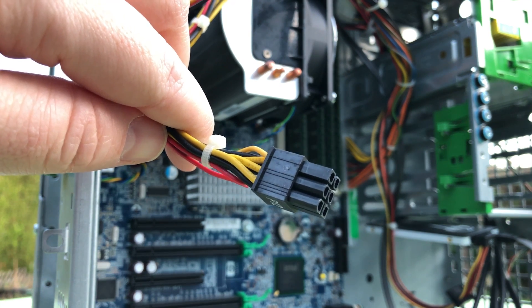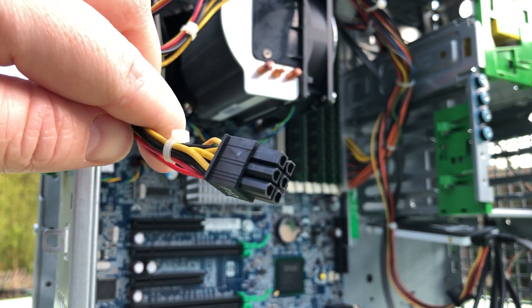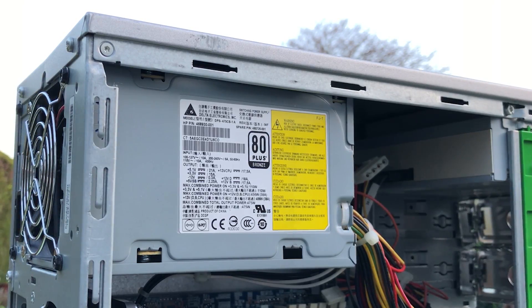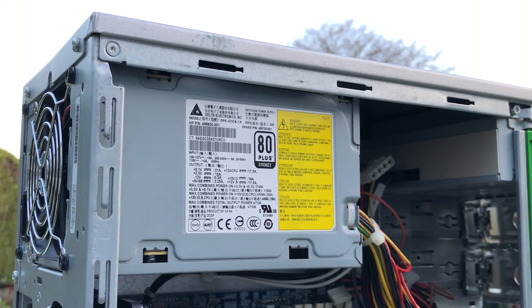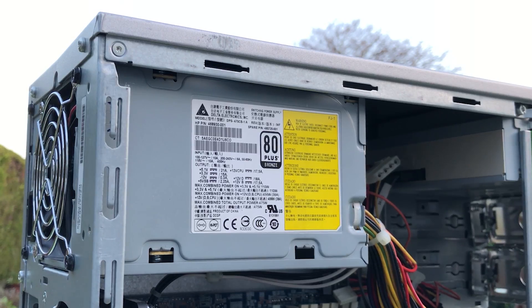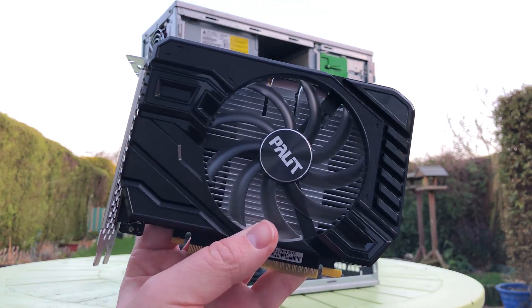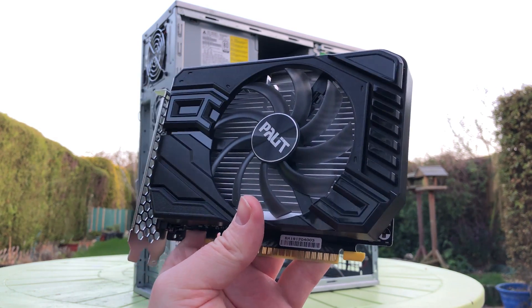That's not entirely true. You can get an adapter in order to make aftermarket PSUs work with this machine, no problem. But if you don't want to spend the extra money, or you plan on using a budget graphics card anyway, then nothing is stopping us from taking advantage of a great entry-level GPU like this 1650 Super, a card I feel goes very nicely with the Xeon E5645.